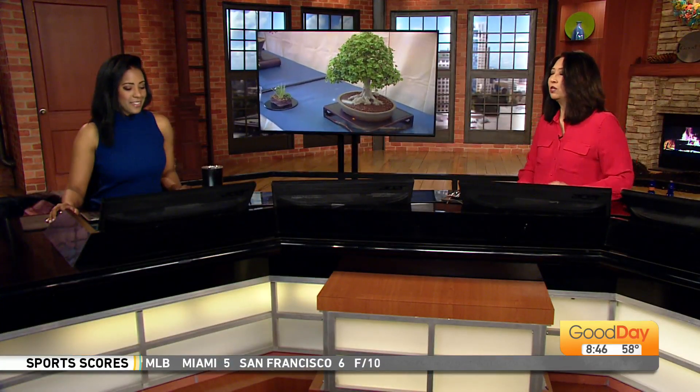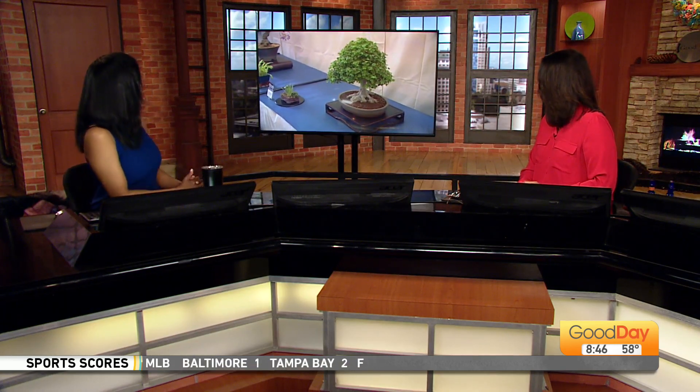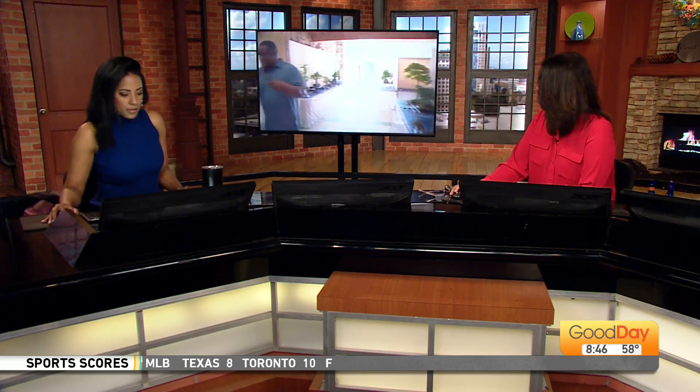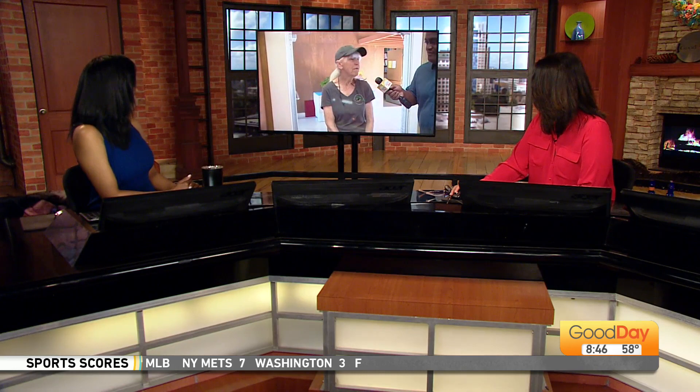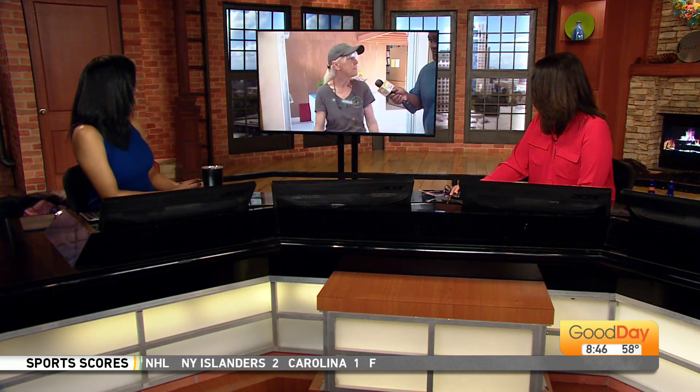Okay, I've got a question — how much are they? What's the average price? What's the average price for a bonsai tree? There is no average price. It can go anywhere from a few dollars to hundreds of thousands.